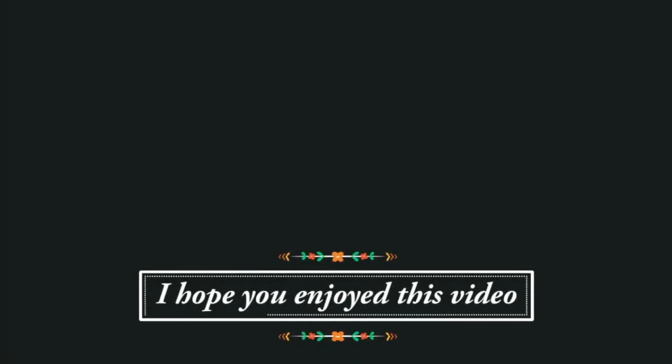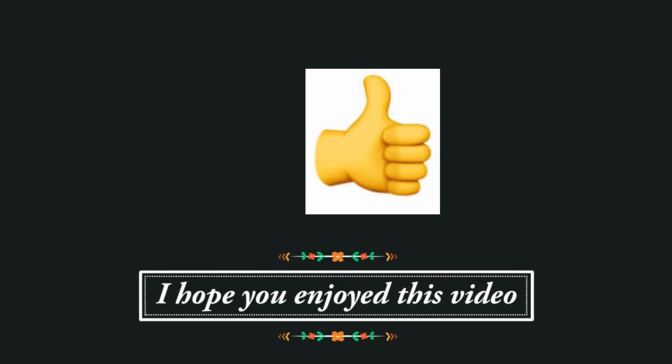I thought that was so interesting and I wanted to share that. I hope you come back for the next one. If you enjoyed this video, I would love to know — you can click on the little thumb that's sticking up below. Bye-bye!